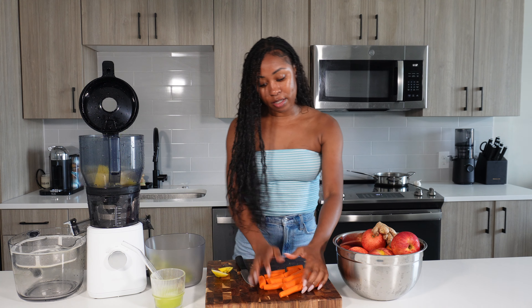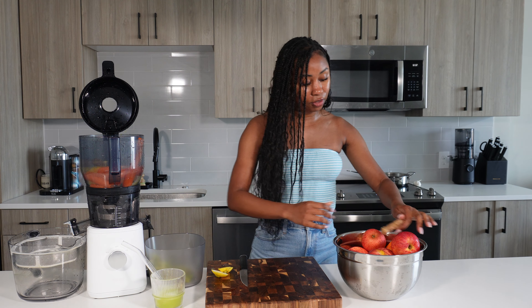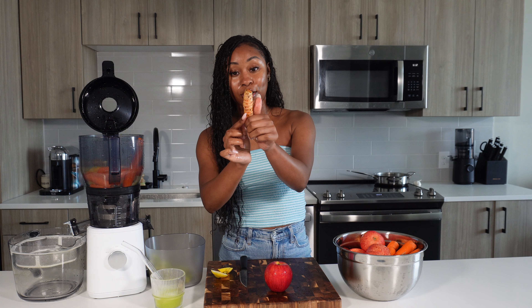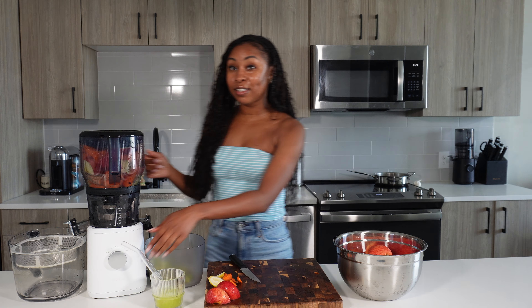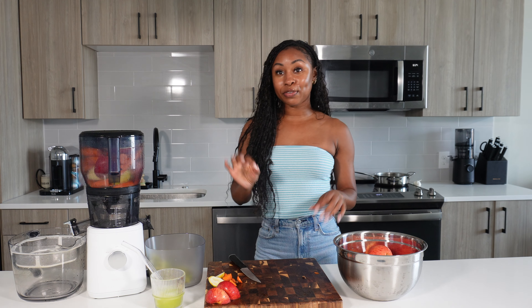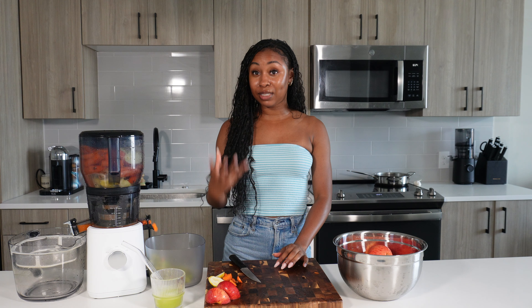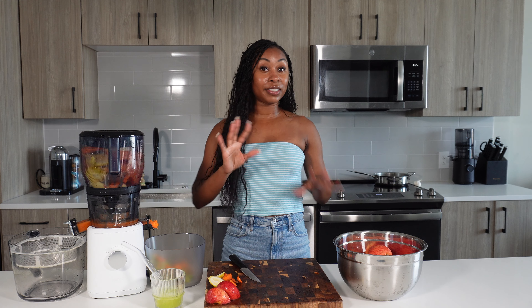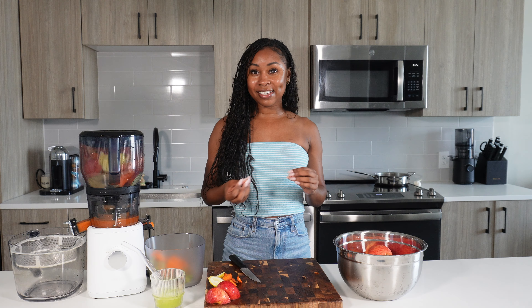I'm going to throw in the lemon and some carrots, then put in about an inch or so of ginger. We also have our turmeric — this piece is larger than my thumb, probably an inch and a half to two inches. I'll slice it in half and throw it in. I'm using two cups of carrots and a large amount of apples, because with a lot of turmeric and ginger, things can get spicy and you need something to mellow it out. Carrots are naturally sweet, and I love gala apples — they're sweet and affordable.